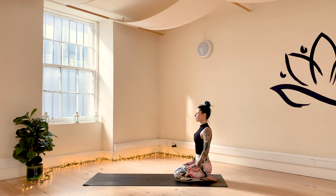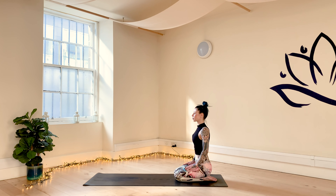Inhale, lengthen your spine. Exhale, soften and relax the shoulders. Just take a few more cycles of breath, arriving in your body, arriving on your mat, arriving in this present moment. Feel free to set an intention for your practice. Just think about what brought you to your mat today.